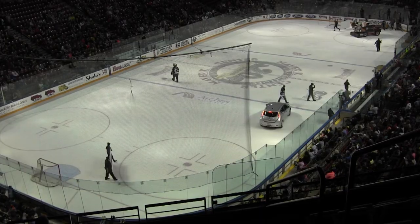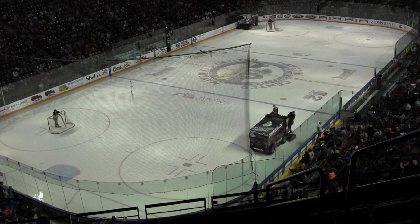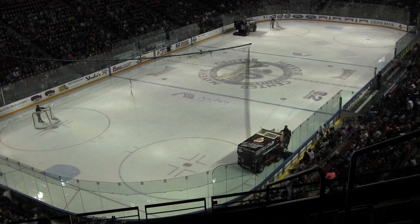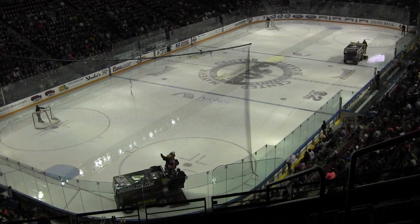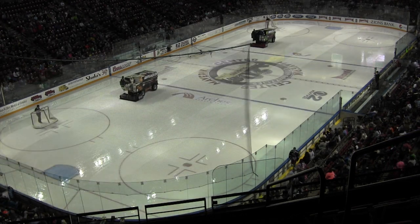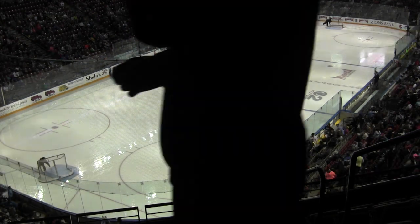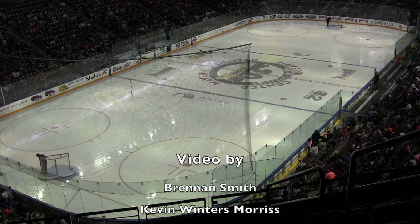If there's an edge against the wall that doesn't have ice against it, they can catch that and pop a knee or ankle during the game. At that point, with the zambonis, if there are problems we'll add snow and water to build it back up in an area in case we've got a hole. The ice gets used pretty much every day, so we're out here maintaining it all the time.